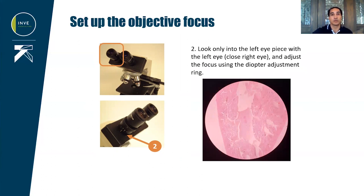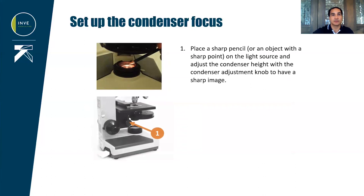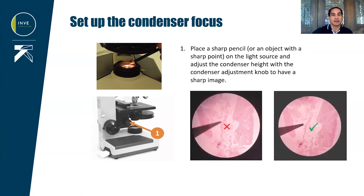The objective is now in focus. You can look with both eyes and make minor adjustments if the image is not completely sharp. We then need to set up the condenser focus. For that, we will place a sharp pencil or any other object with a sharp point on the light source and look into the eyepiece. If the pencil point is not in focus, adjust with the condenser adjustment knob, and when in focus, it is possible to see blue-purple edges around the object.